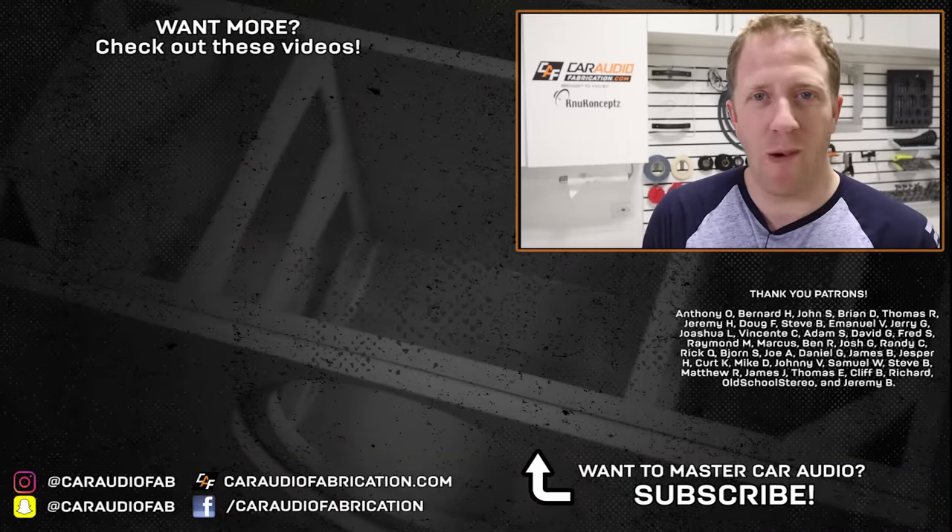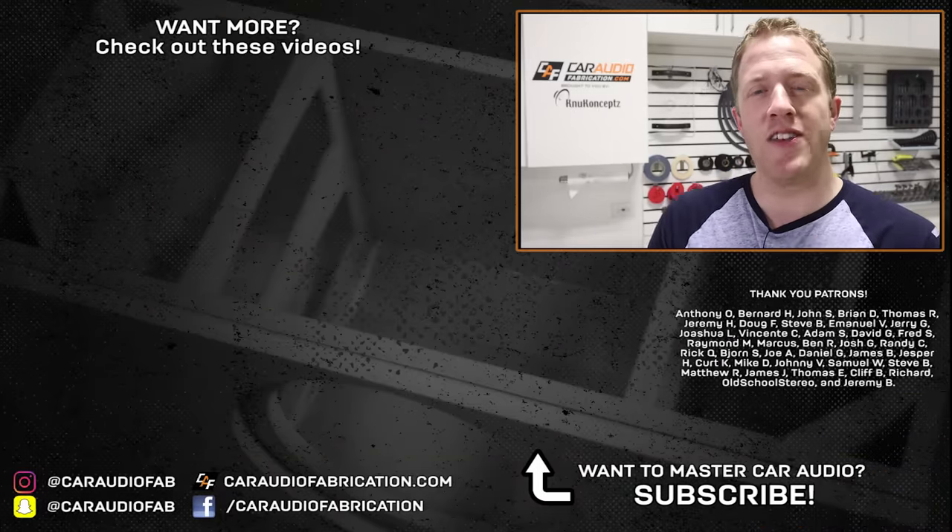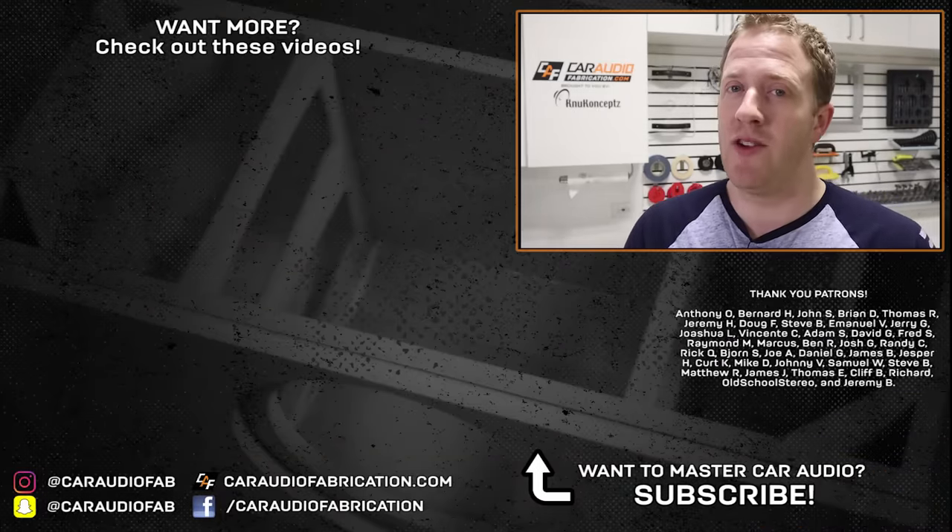Now you know how to perform both tests. But how do we plan all of our wiring for a build, and what are the major electrical system components we need to upgrade for a car audio system? Check out these two videos on screen to learn more. I make new videos like this all the time, so if you're new here, I'd love to have you as a subscriber.